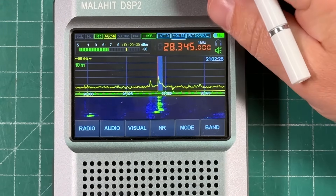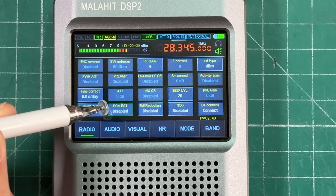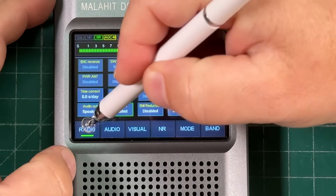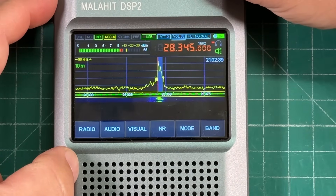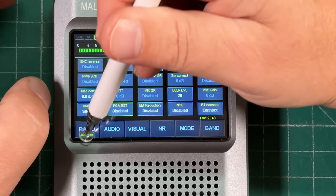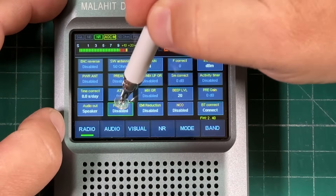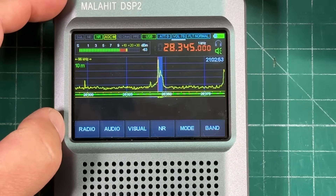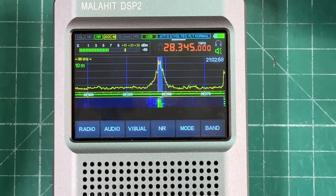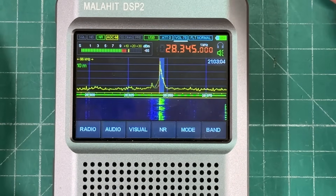Here's a demo of the PGA boost feature on an insanely strong signal. When enabled, look at how it just cleans it up — it sounds great. Turn it off and the signal is distorted and over-driven — he's 10 to 15 over. What a great receiver. This thing is fantastic.